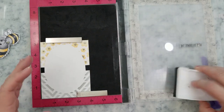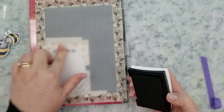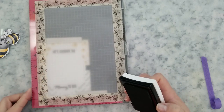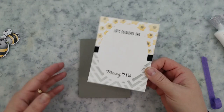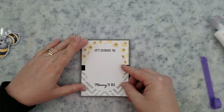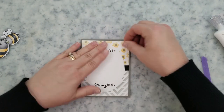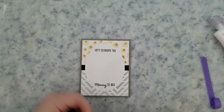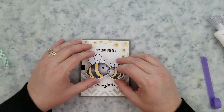I'm going to go ahead and stamp my sentiment — "Let's celebrate the mommy to be" — using Versafine onyx black ink, going straight to the panel. Once we're done stamping the sentiment, I'll put some liquid adhesive to the back of the panel and center it on a gray four and a quarter by five and a half inch card base. Then I'll add some mounting foam to the back of those cute little bees and center those on the card.